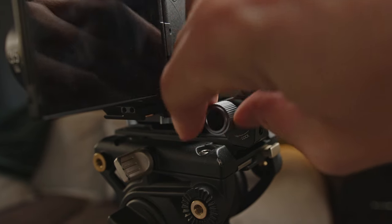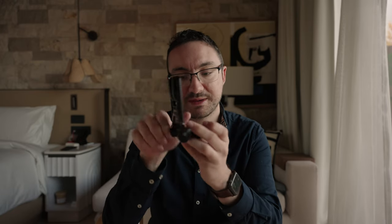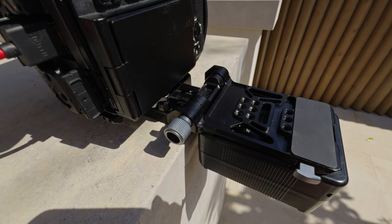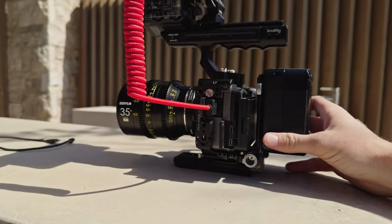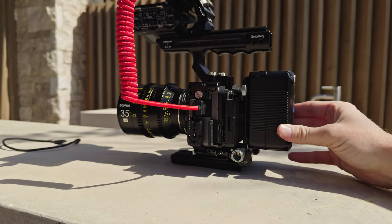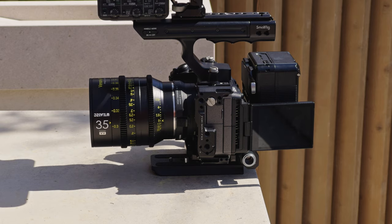Especially if you want to use your camera fully rigged or strip it back down again, it's really just a simple case of undoing the knob and you're able to adjust it to different positions. You can have it on the back, lay it down flat — which is handy if you need access to the back of the camera, or if you're using something like a Blackmagic camera where you need access to the screen. What's also really cool is you can actually adjust the length of it as well. If you want to put something in between, or if you have a camera body that's a bit thicker — for example the Canon R5C — you can easily adjust this to make sure you get the correct amount of space behind the camera.